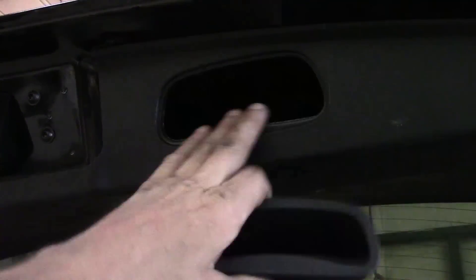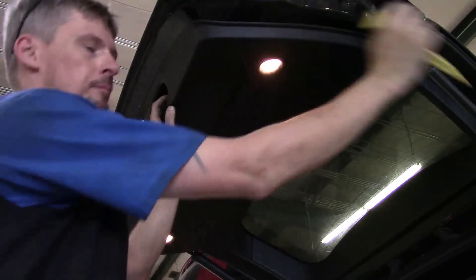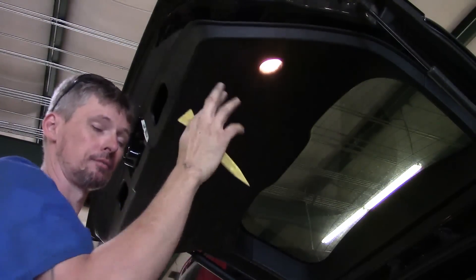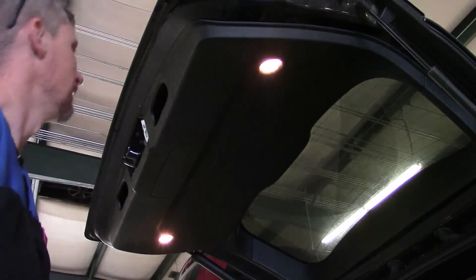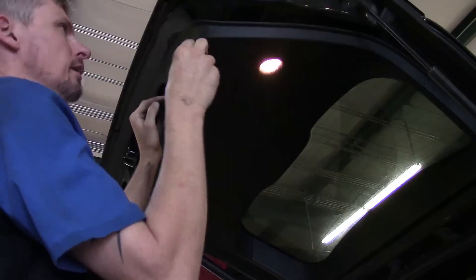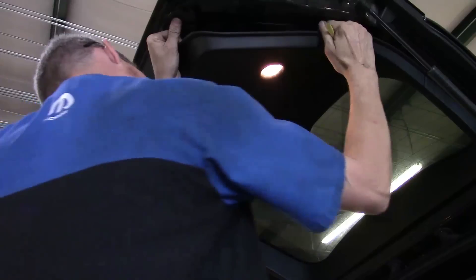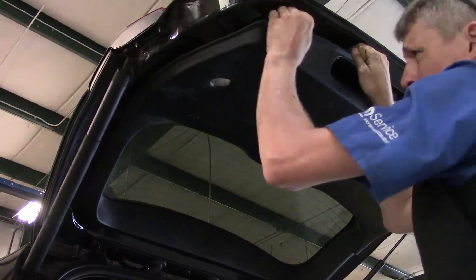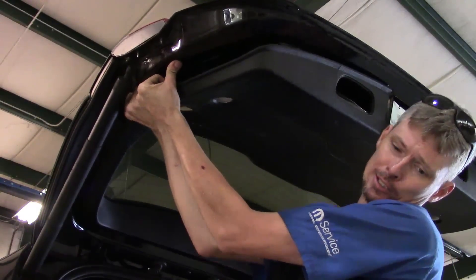Go ahead and take the other one off and work on getting this panel off. With the pull handles out of the way, the panel is held in with a bunch of plastic Christmas tree style fasteners, but keep in mind they're held in very well. You're going to be pulling down and think you're almost breaking something, they're that tight. You can start around where we took the pull handles out or work around the edge wherever you want. Just get your plastic trim stick, get it up in there, put your fingers up in there, and start working your way around.